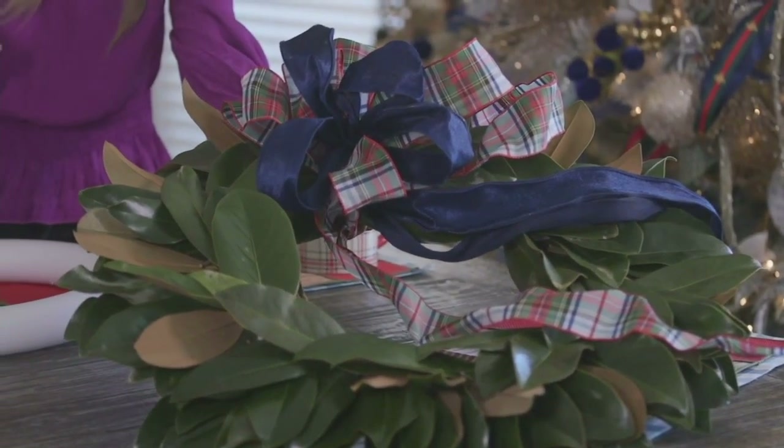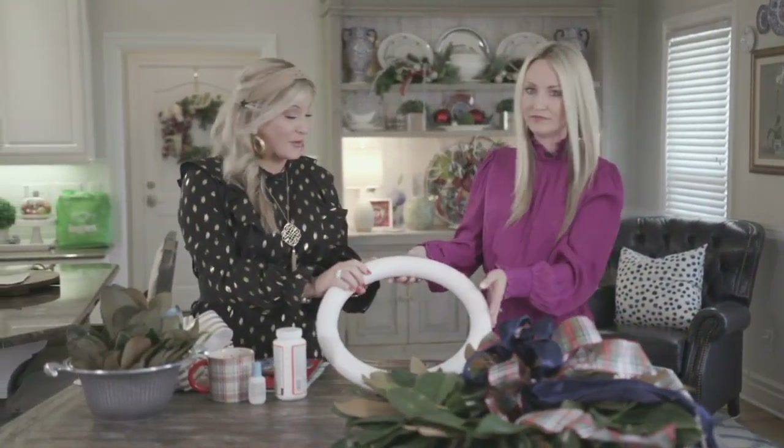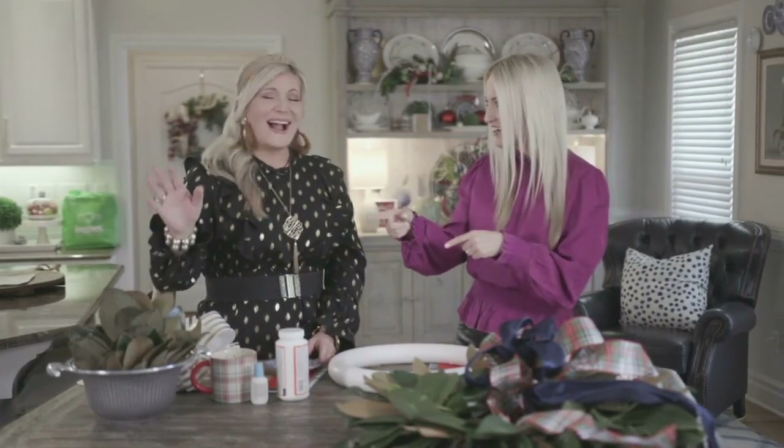And this is so easy to make. I've seen them so many places and never knew it was possible. It's so simple — you just need three simple materials. We have this foam wreath from a craft store, the trusty little floral pins, and then the star of the show, the magnolia leaves.